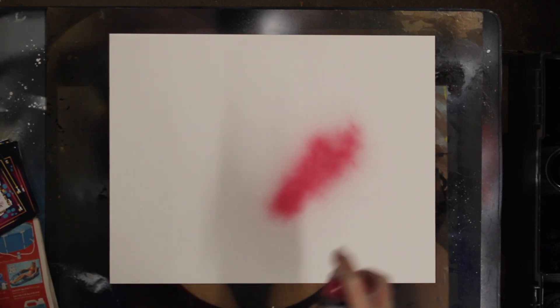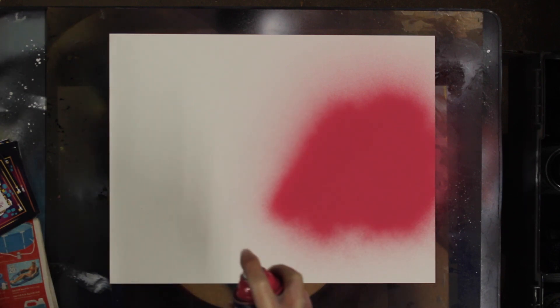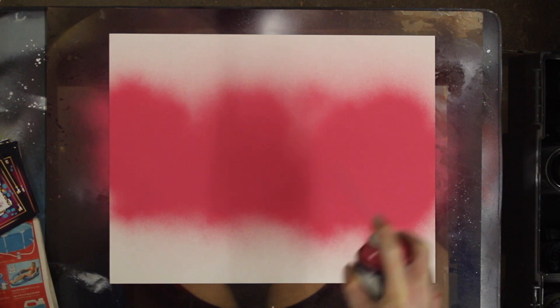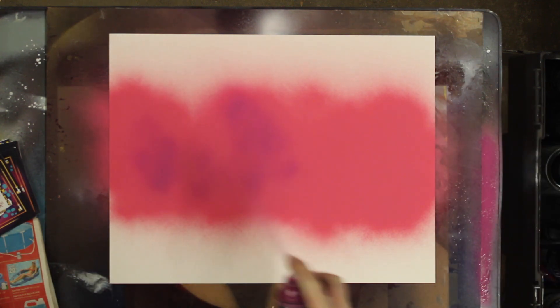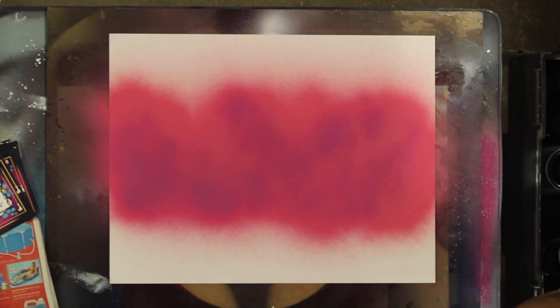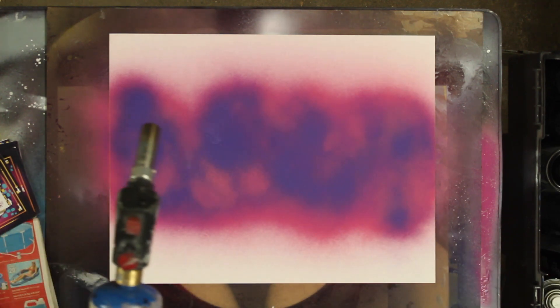We're going to lay down the general area where we think our city is going to be. I'm gonna do two sections, kind of one over here and one over here — just a nice light spray. When you're doing any of the scraping techniques, you don't want a ton of paint, so when you move and slide the paint you don't get a lot of paint pooling up from excess. Next we're coming in with some magenta, just a little bit, and some grape purple.